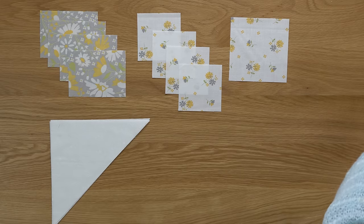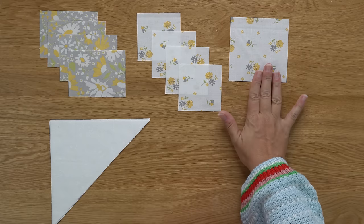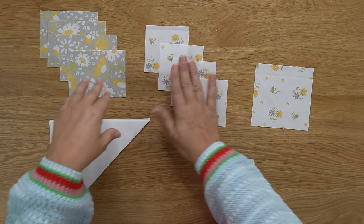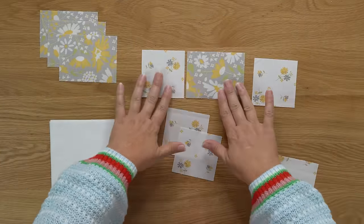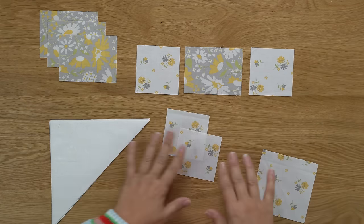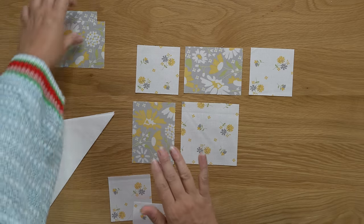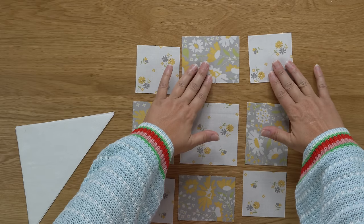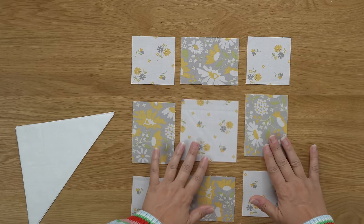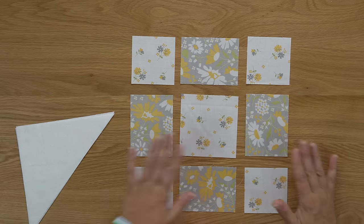We are going to be making an uneven nine patch. On page 16 in your Oh Happy Day book you're going to see the written piecing instructions. What you need to do is take your cream squares, gray rectangles, then your larger cream square, more gray rectangles. That gives you at least an idea of how we're going to sew this together.